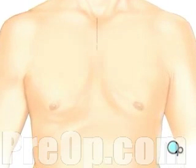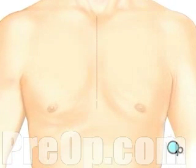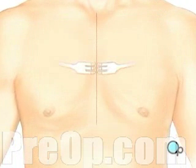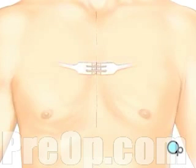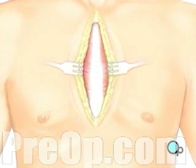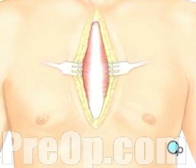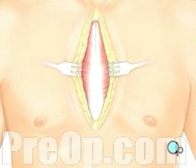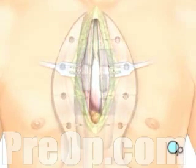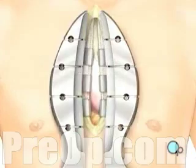Then your doctor will make a vertical incision in the center of the chest. Skin and other tissue will be pulled back in order to expose the breastbone. Your doctor will carefully divide the breastbone, and a special instrument called a retractor will be used to hold the chest open.